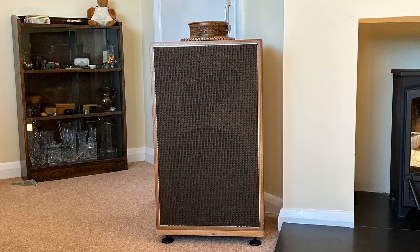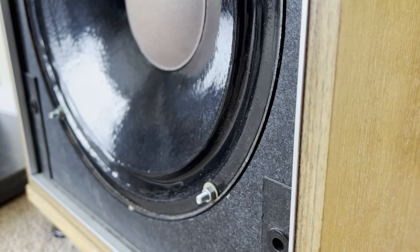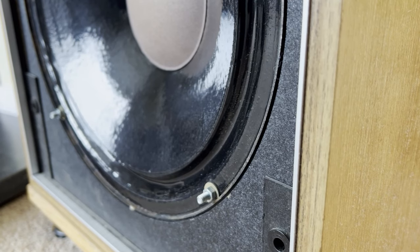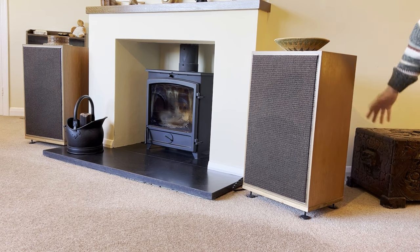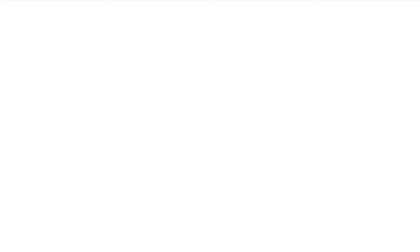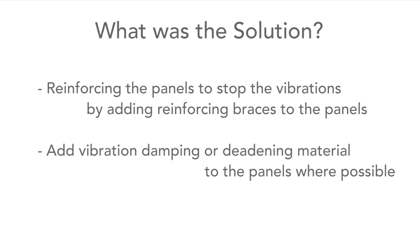All of this work gave an improvement, but over time I became dissatisfied with the bass response. It should have been much better as the bass driver was excellent — some specifications indicated the response went down to about 35 hertz. I came to the conclusion that it resulted from the enclosure panels vibrating, and looking on the internet it seemed to confirm this. The vibrations from the panels would cancel out with the forward-going sound. It seemed that by reinforcing the panels it would help stop these vibrations, and my loudspeaker supplier also suggested using vibration damping or deadening material.